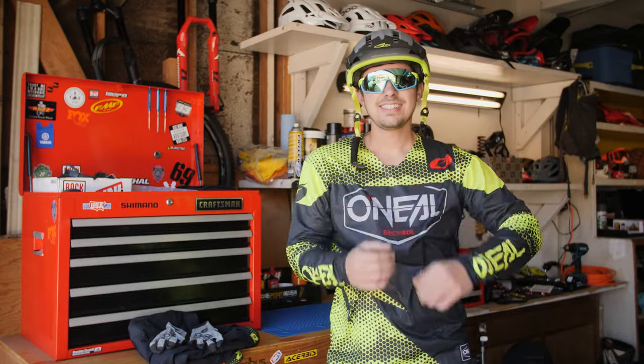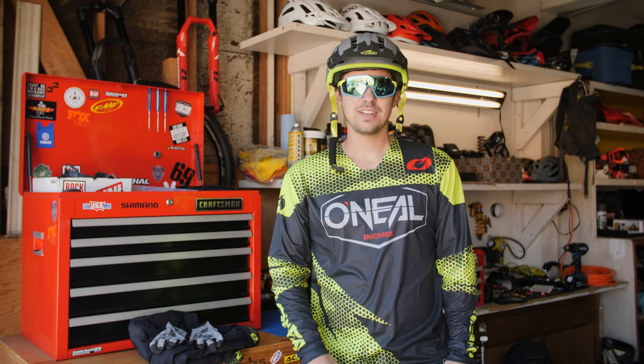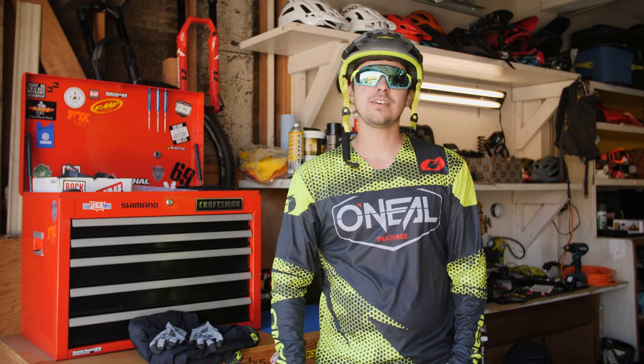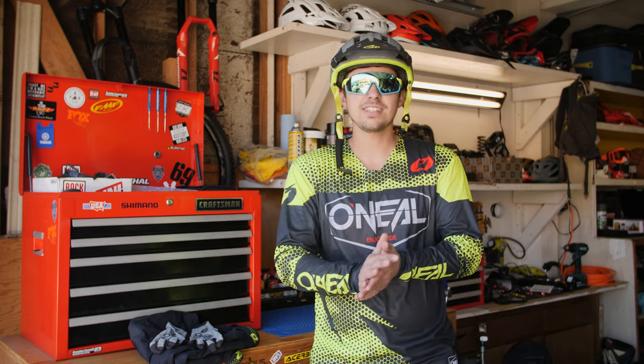And that's it — 10 upgrades for your bike and yourself to make you look a whole lot cooler out on those trails. Make sure you subscribe to Mountain Bike Action, click right here. To see a whole bunch more videos, click right here. Also, head to mbaction.com and grab your copy of Mountain Bike Action magazine today. Thanks for joining us, and hope you enjoyed this video. Cheers!